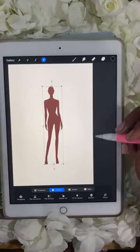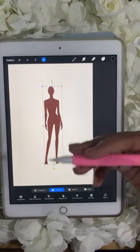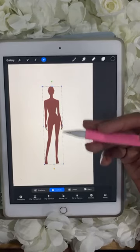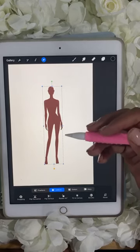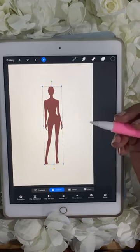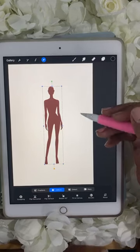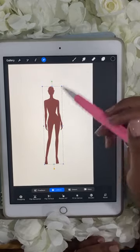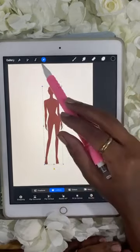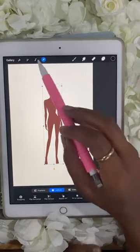I came across Procreate a few years ago. I have professional experience as an illustrator, but when I started using Procreate I actually struggled at first. It can be daunting when you first come into this program, but really all you need to know is that there are a few tools that will help you in your journey. I just showed you a couple of them — that wrench tool and this arrow here.